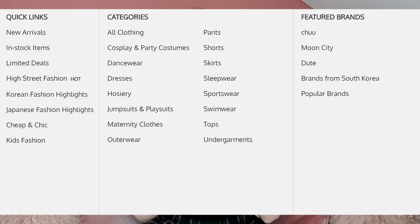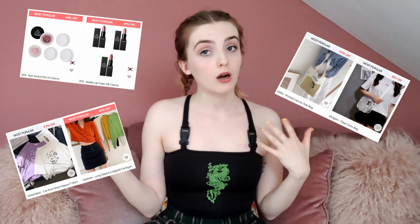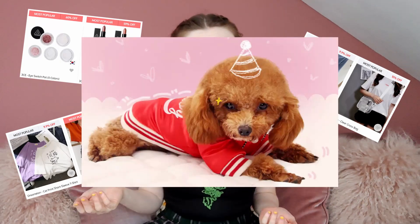It's called YesStyle and they sell all sorts of really really cool stuff. They're an online shop and I'm literally obsessed with them. They sell Japanese things, Korean things, all sorts of lovely goodies — clothes, bags, makeup, even stuff like pet accessories. They literally have so, so many options. To celebrate Korean culture, YesStyle are launching the INSA kit.